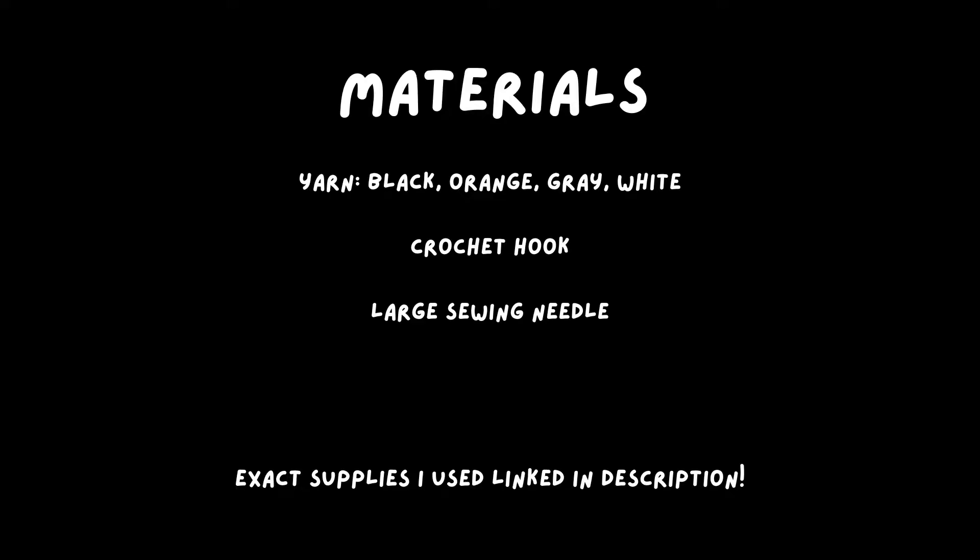For materials, all you need is yarn, a crochet hook, and a large sewing needle. I'll link everything that I used below.